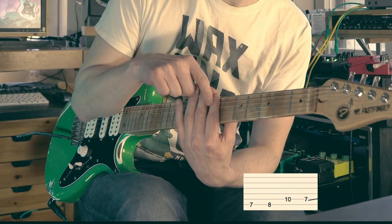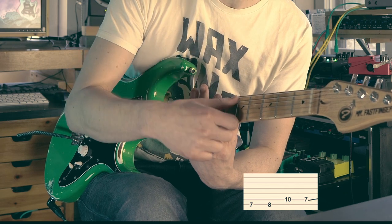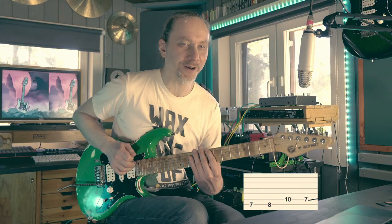When you do this, you can use this part of the finger to mute all the higher strings, so everything stays very clean.